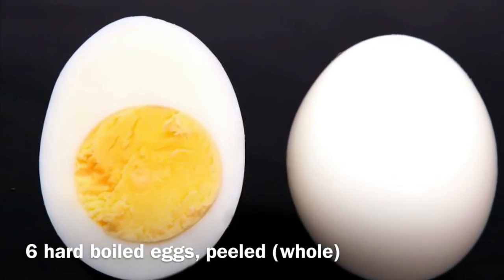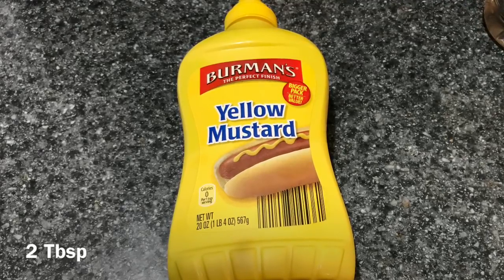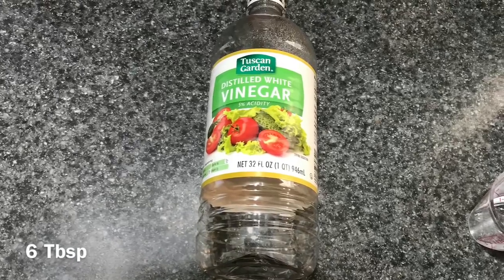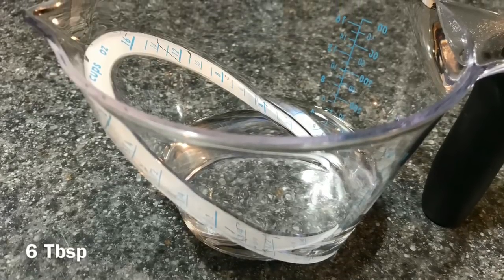We're going to use six hard-boiled eggs, but you can use 12, cut it down, or double it. We're going to use two tablespoons of yellow mustard. You can also add food dye if you want. You're going to use six tablespoons of white vinegar as well as six tablespoons of water.